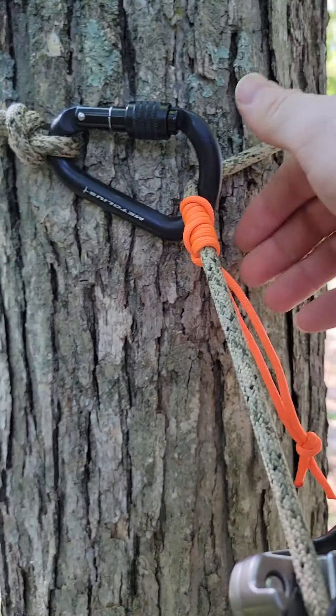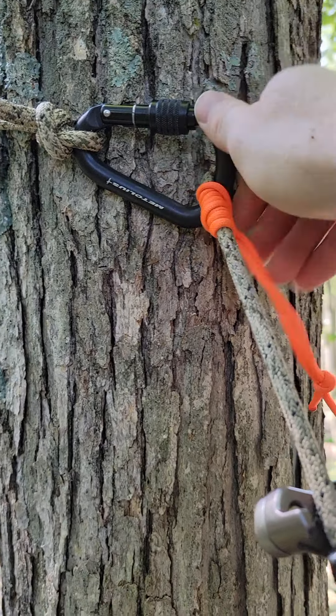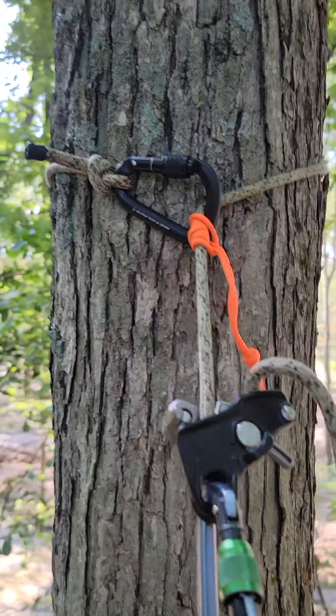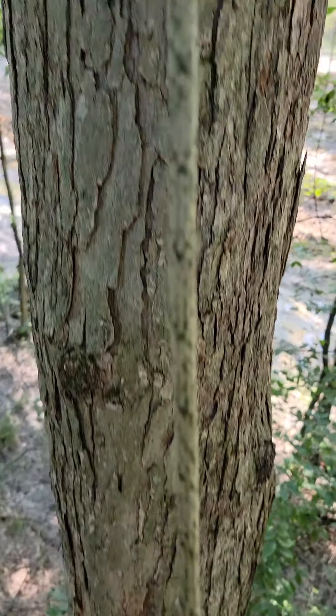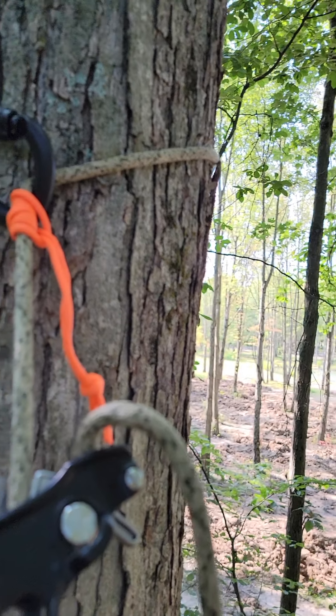I think he's worried about the side load on a carabiner. There's hardly any pressure on this carabiner other than in the directions it's supposed to be. Smaller trees, maybe not — but who's going to saddle climb in a smaller tree? Not me. So I'll take that extra rope and attach it up here on a hook to get it out of the way.